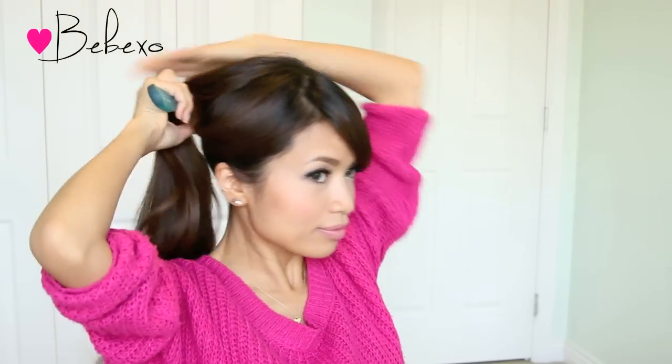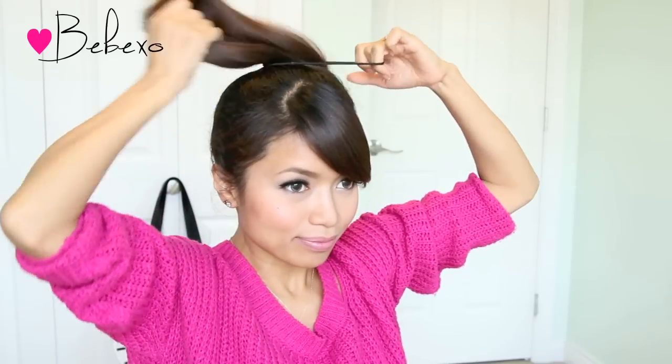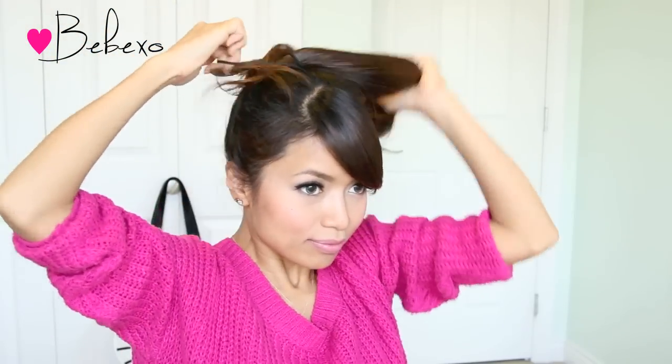First off, brush your hair and tie it into a high ponytail. Tie your hair as you would, but on the last knot, you want to pull out your ponytail slightly to create a little loop like this.